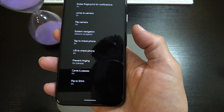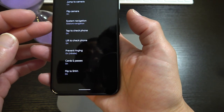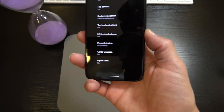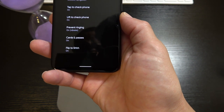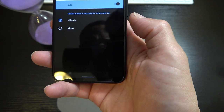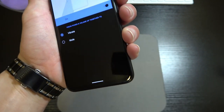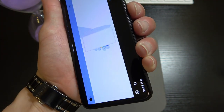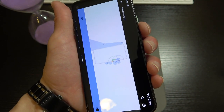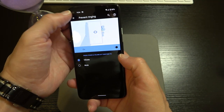Double-tap to check phone — if your phone is off, just tap it to turn on the display and see notifications, check the time, battery life, whatever. Lift to Wake — if the phone is sitting on a flat surface and you just want to look at the screen, pick it up and the screen comes on. Prevent Ringing — just press the volume rocker buttons simultaneously to put the phone in vibrate mode, and do it again to get sound back.